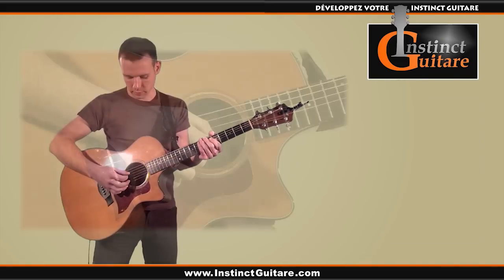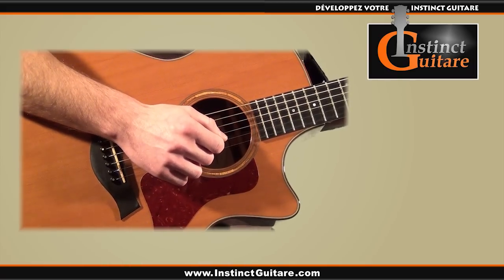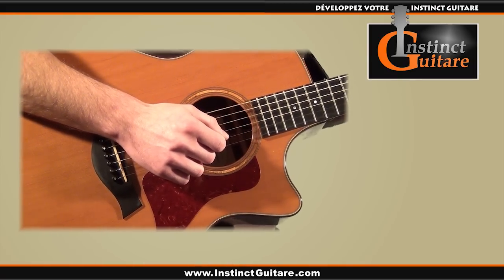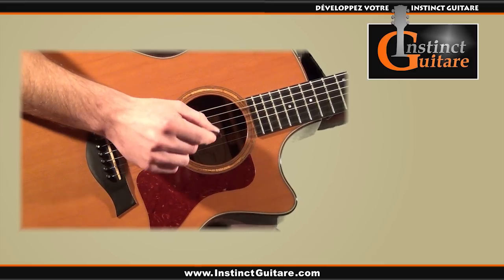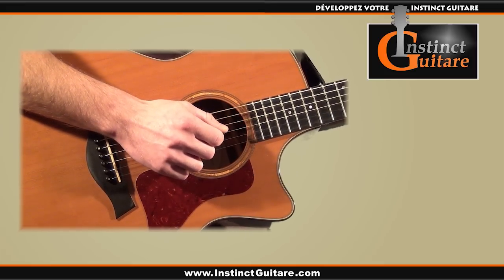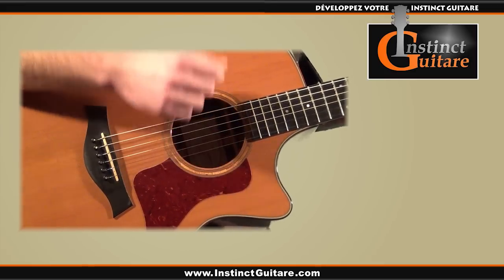Passons à présent à la main droite. Cette rythmique peut se jouer au doigt ou au médiator, mais sachant qu'il s'agit d'un rythme assez rapide et assez énergique, nous allons nous concentrer ici sur le jeu au médiator. Comme dans la plupart des rythmiques à la guitare, nous allons faire en sorte que la main droite effectue un mouvement d'aller-retour régulier.